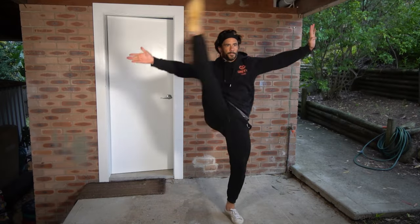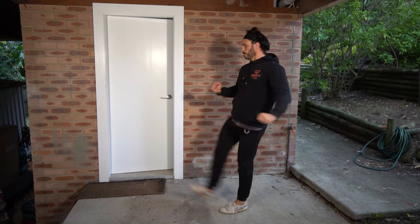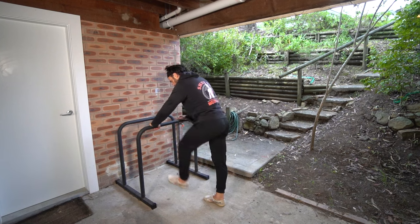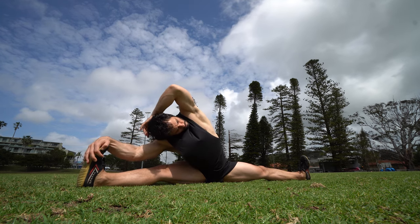The first set of exercises we're going to do are dynamic stretching specific to kicking. The benefits of dynamic stretching include improved flexibility, enhanced performance, increased range of motion, reduced risk of injury, improved muscle activation and better blood flow. Static stretching does not transfer to high kicks the same way dynamic stretching does.